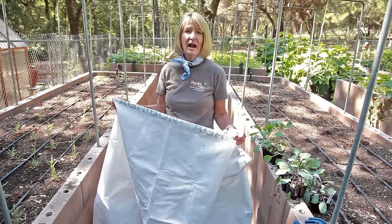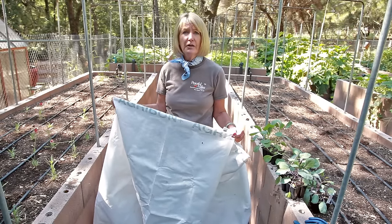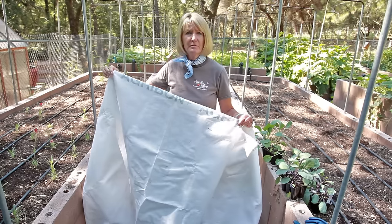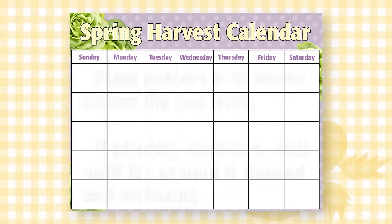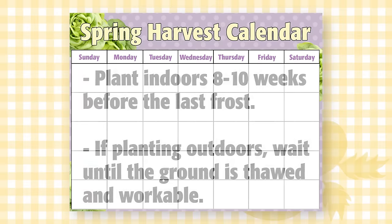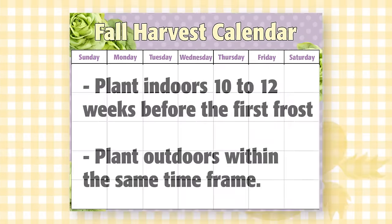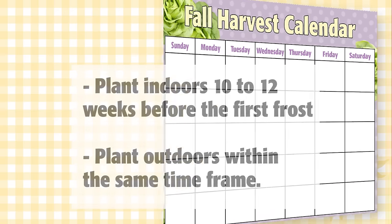Cabbage loves cool weather and they can even withstand some light frost. They can be grown all through the winter with the help of some floating row cover or frost blankets. For spring harvested cabbage, plant indoors 8 to 10 weeks before the last frost or outdoors as soon as the ground is workable. For fall harvested cabbage, plant indoors or outdoors 10 to 12 weeks before the first frost.